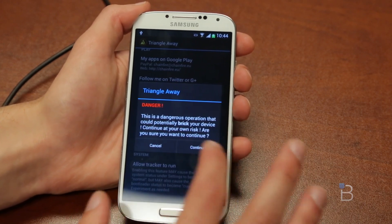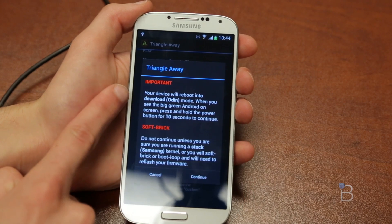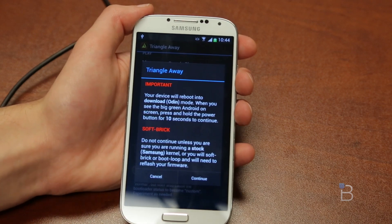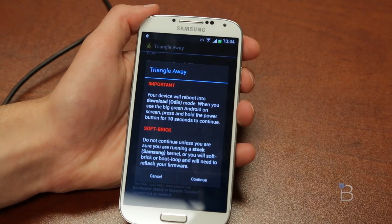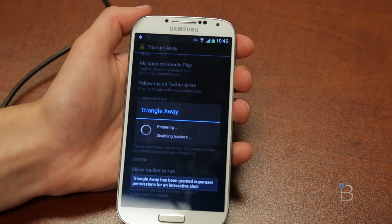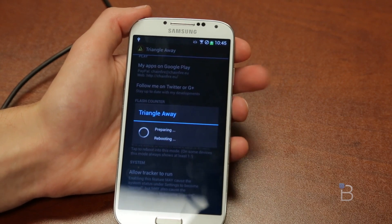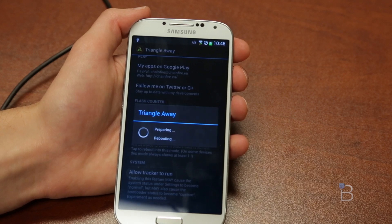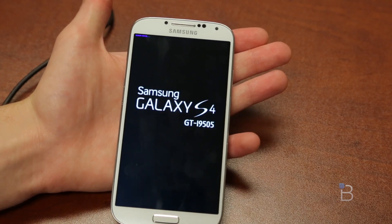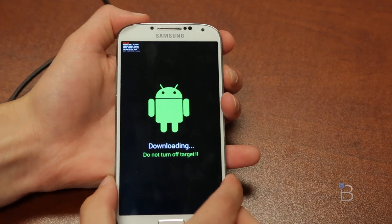Click on Reset Flash Counter and it'll say danger, this could break your device. Just click Continue, then Continue one more time. Make sure you read this — it does say it'll boot into download mode, and once you see the big green Android screen, press and hold the power button for 10 seconds and it'll reboot into its version of TriangleAway. Click Continue and this will reboot the phone into download mode. Once it finishes, we will hold the power button for 10 seconds to reboot one more time. Just let it do its thing and put itself into its own version of download mode.